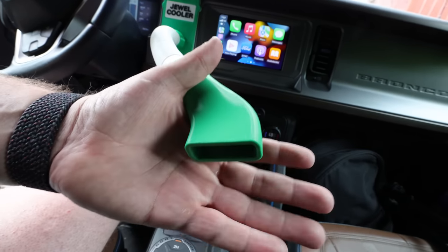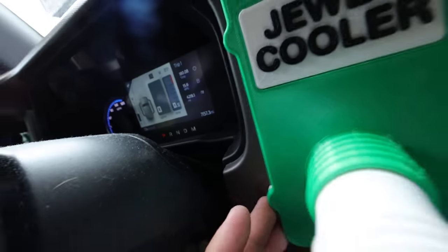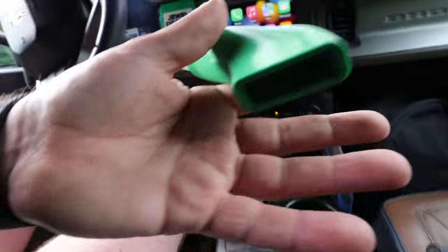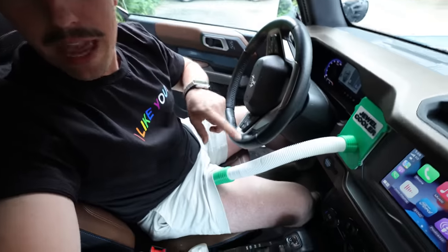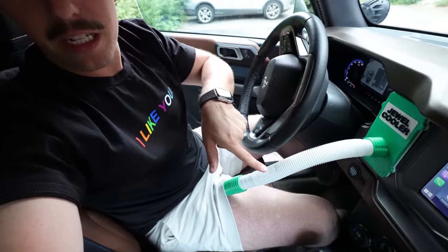Oh my God, it actually works really, really well. I think we have a pretty good fit — we're not really losing much air around here, and all of the air is coming out the end. The one funny thing is that it's going inside my pant leg, and then out and around, and then going out my other pant leg — so it's really doing a full 360 swoop. I think the only change I might want to make is to make the tube a little bit longer. I'm actually really pleasantly surprised at how cool my jewels are.